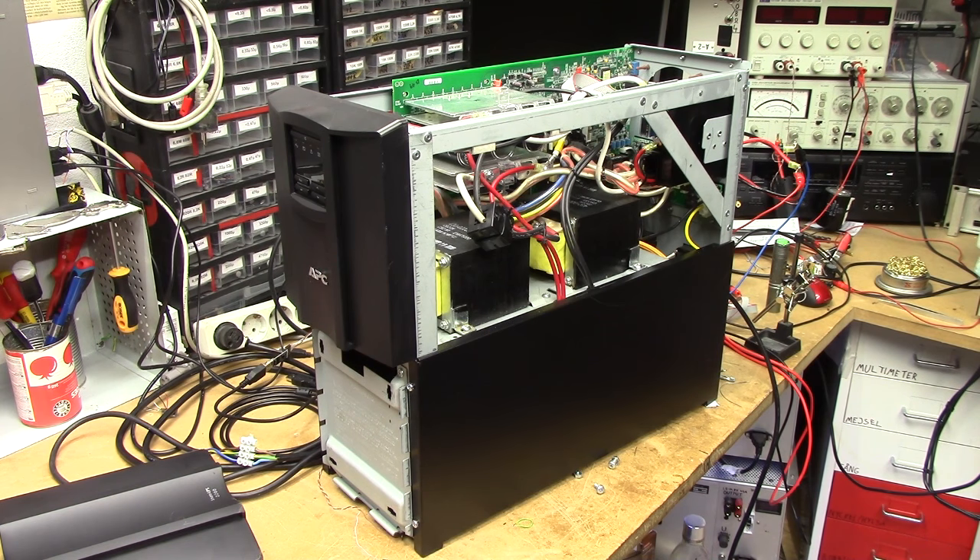Since we have the communications processor polling the main processor all the time, breaking communication between those two is likely to lead to some issues. The way I've figured around that, with the aid of a friend, is that we can just grab a medium tier development board with a microcontroller that has a few serial ports on it, and use that to buffer all the values out of the main UPS processor and give them to either the computer or the communications processor when required.